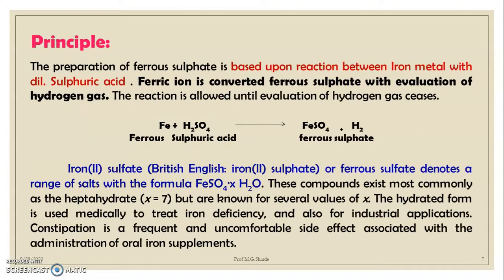The principle of today's practical: the preparation of ferrous sulfate is based upon the reaction between iron metal and dilute sulfuric acid. Ferric iron is converted to ferrous sulfate with evolution of hydrogen gas. The reaction is allowed until the evolution of hydrogen gas ceases. Overall reaction: Fe + H₂SO₄ → FeSO₄ + H₂.